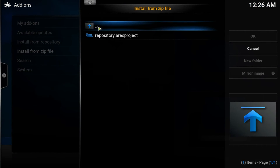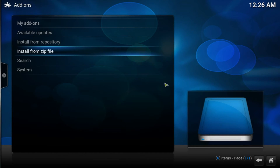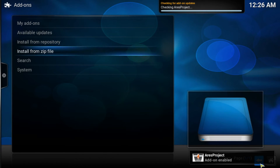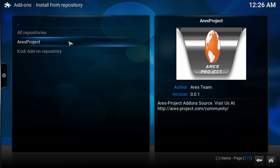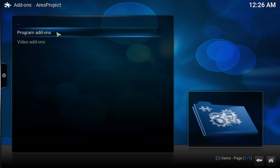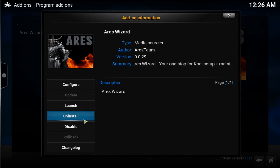After that, go back to the home page, go into System, Add-ons, and install from zip file. Look for the Ours repository — Ours Project — and install that. It's going to take about 10 to 15 seconds. It will appear in the bottom right corner saying it's been enabled. Then go into Install from Repository, look for the Ours Project, and click on it.